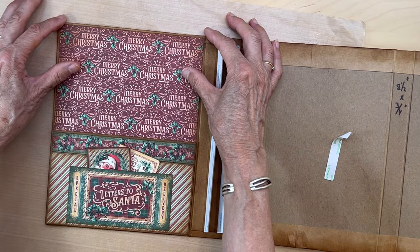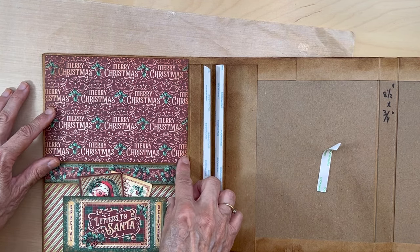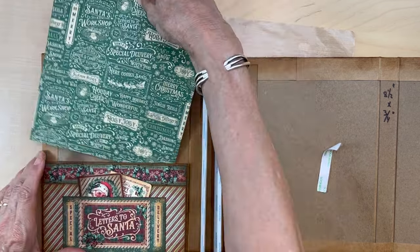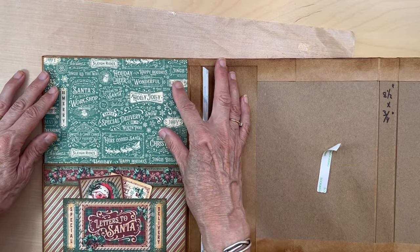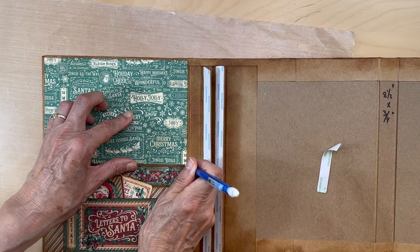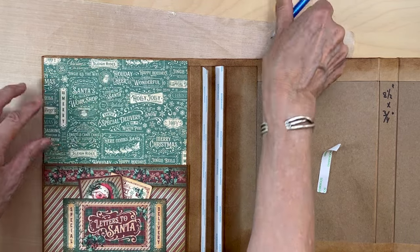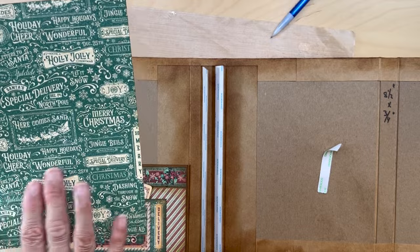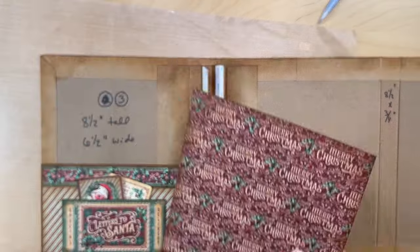I'm going to be marking where I want to stop the tape since I'm just using tape. I'll flip this over, put this in, get it where I want it, and make little tick marks on the back side of where I'm going to stop my tape. Those tick marks tell me where I'm going to be adding tape up through here and not anything down here.